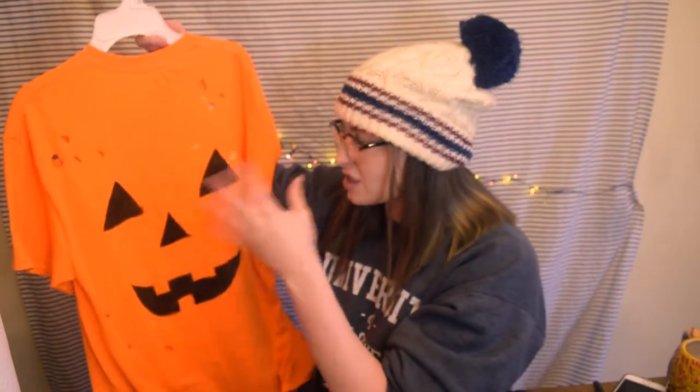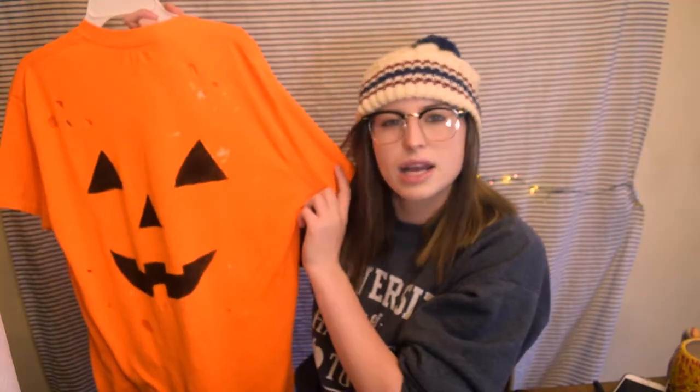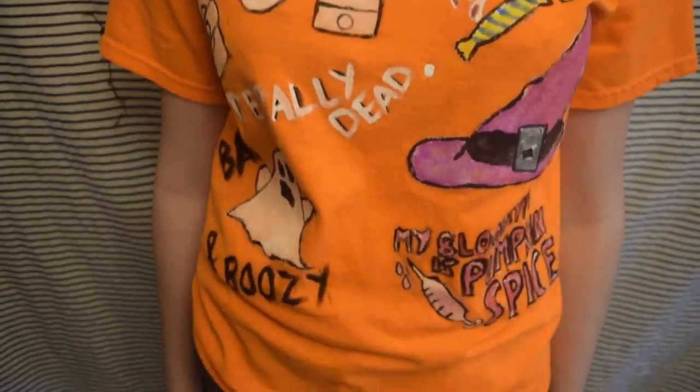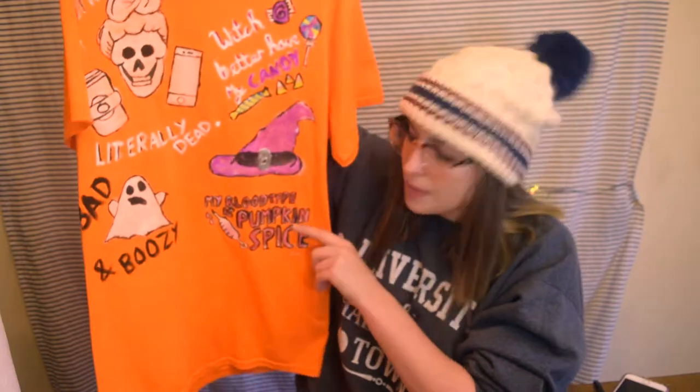That's it — I finished the pumpkin. Like I said, it didn't turn out that great. This is what the shirt looks like in the end. The back is still wet — it's a jack-o-lantern — so I can't finish the touch-ups yet. I did tear some holes in it to make it look a bit more stylish. The front has five sections if you count the witch hat: 'witch better have my candy,' 'OMG I'm literally dead,' 'bad and boozy,' and 'my blood type is pumpkin spice.'